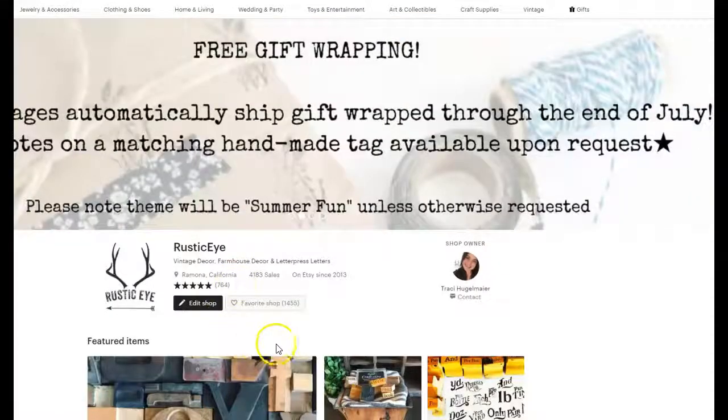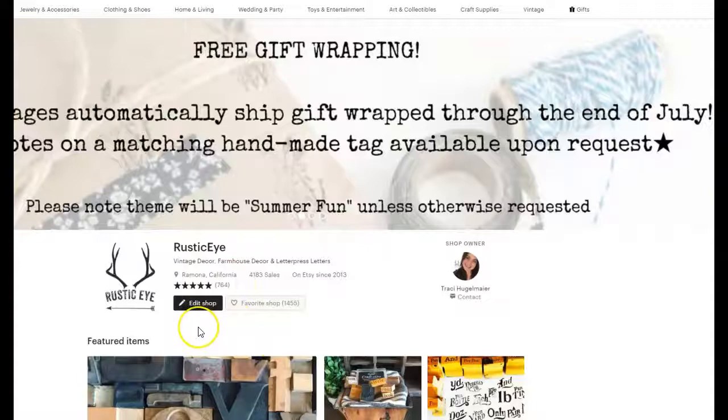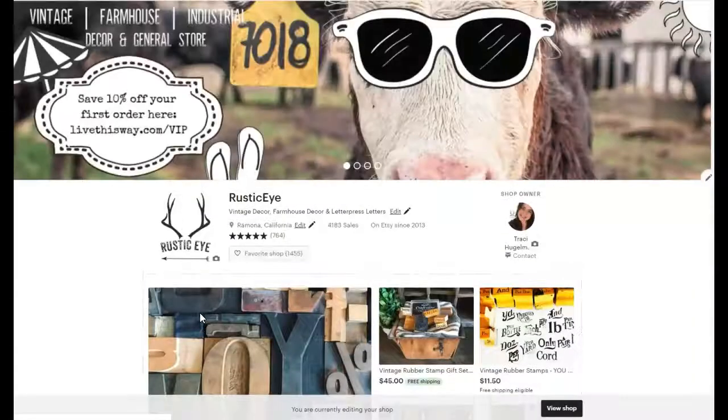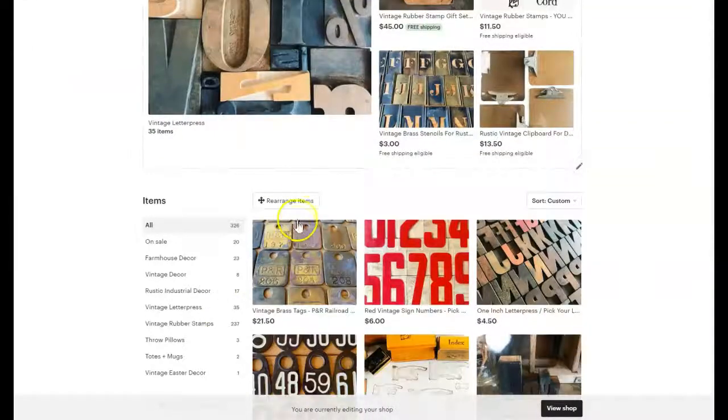So the first thing you're going to want to do when you've logged into your account on Etsy is click on Edit Shop. And when you scroll down, you're going to see this little button, Rearrange Items.